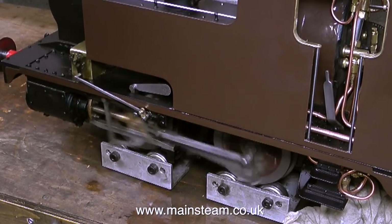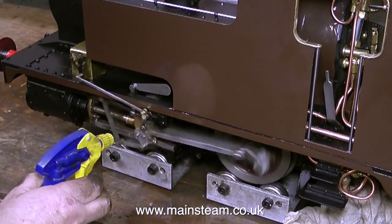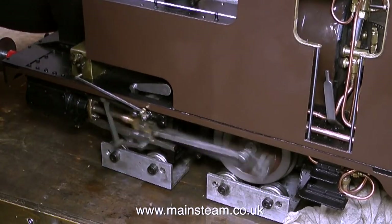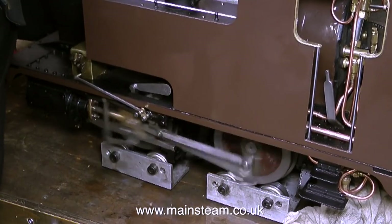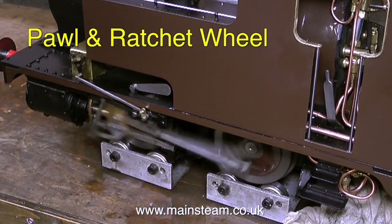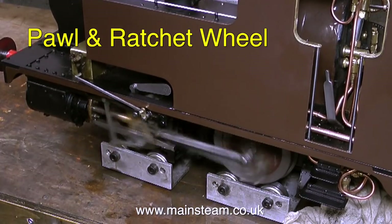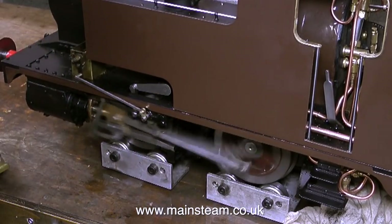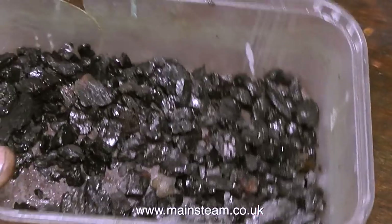I've just been adjusting the mechanical lubricator because it kept sticking. Now it's not sticking and it's going all the way around. The spring on one of the pawls was a bit weak so I shortened it, and now the pawl puts a bit more pressure on the ratchet wheel and it works fine. The adjustment of these ratchet-type mechanical lubricators is a bit of a black art - you have to adjust the lock nuts to put just enough pressure on the arm that goes back and forth and operates the lubricator. Too much pressure and it won't work; too little pressure and it won't work either. But it's working fine now.